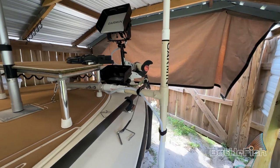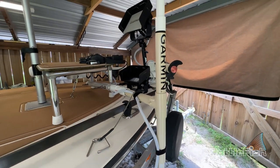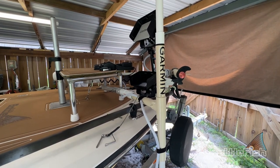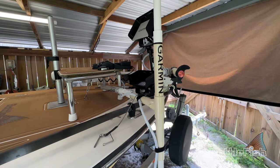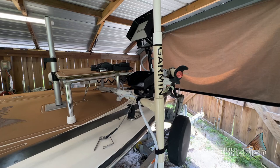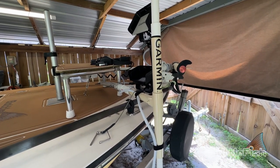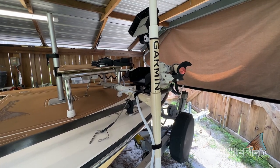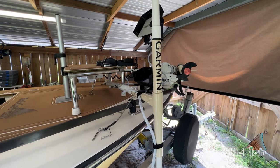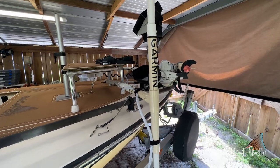A lot of people ask why I didn't put it on the trolling motor. The trolling motor is the trolling motor — this is live scope, it's a totally different thing. I don't see how anybody can fish with it on the trolling motor. I turn this thing 360 degrees sometimes looking for fish, and while the trolling motor is going forward at one or two miles an hour I've found fish behind the boat — so I just don't see how putting it on the trolling motor makes any sense.